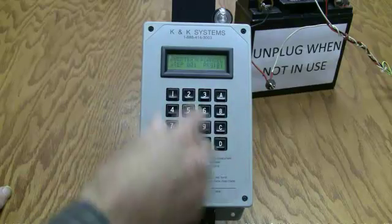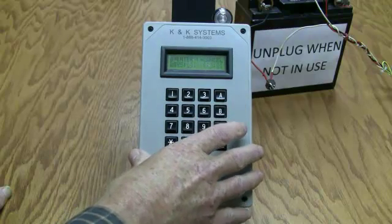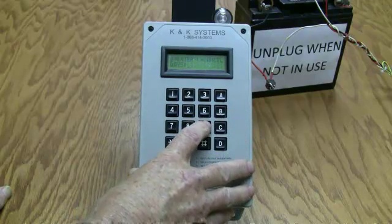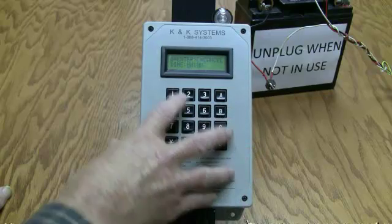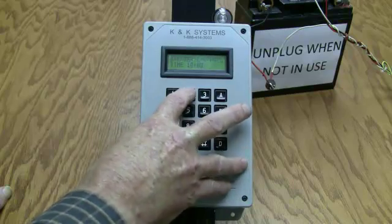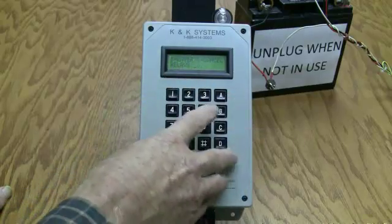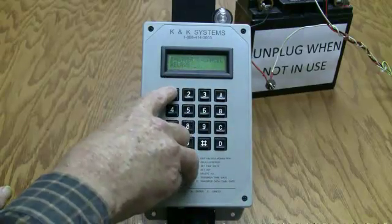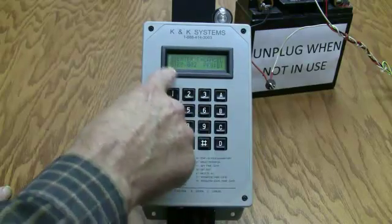Step 1, Program 1 is where I want to be. Hit B to enter. I'll set it for 10:02 a.m. — press 1 for a.m. For relays, I want relay number one to come on, so press 1, then hit B to enter.